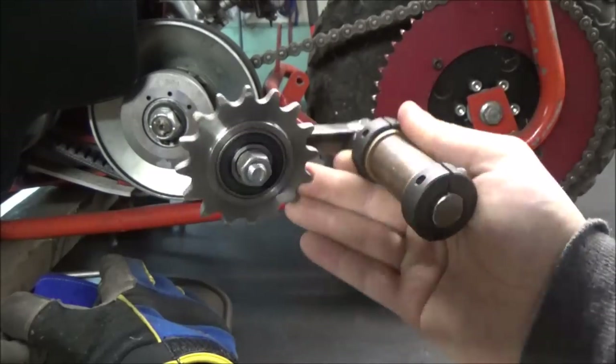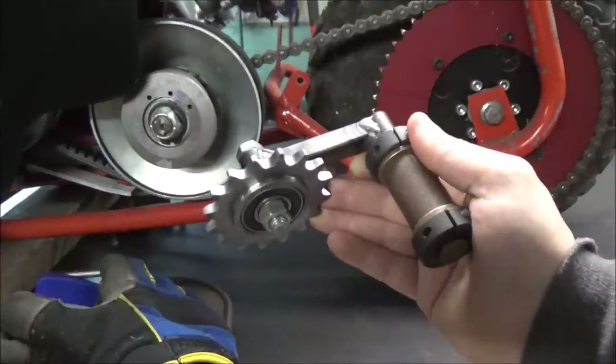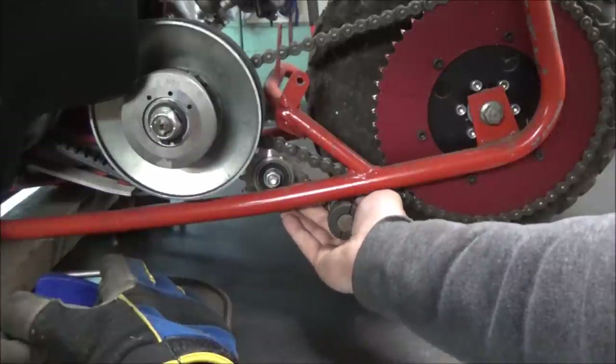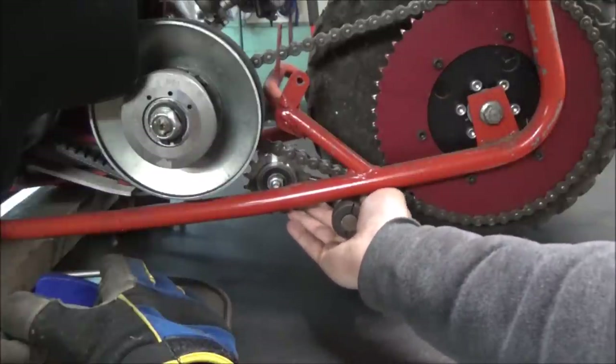So this is pretty much it. I've got the idler on, got the pivot point on with the bushings and everything. The next step is probably going to be the hardest, which is welding it to the frame. It's going to sit in there and be able to pivot up and down like that.